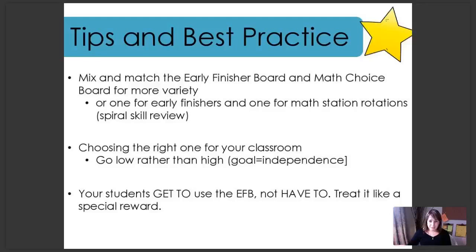Another really important tip: remember that your excitement is contagious. You need to treat the early finisher board or the math choice board as a reward — it's a fun thing to do where your students get to choose what interests them most. Treat it like a 'get to,' not a 'have to.'